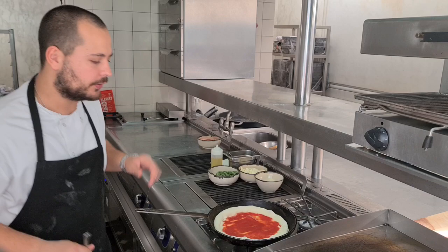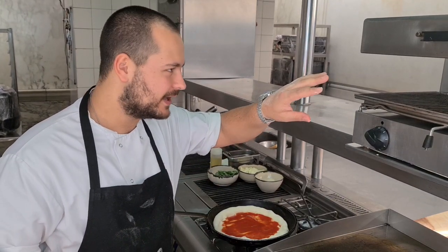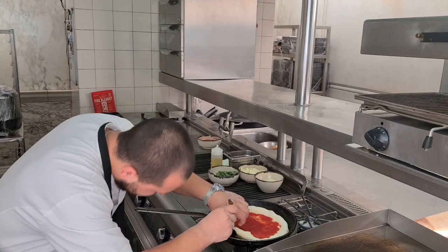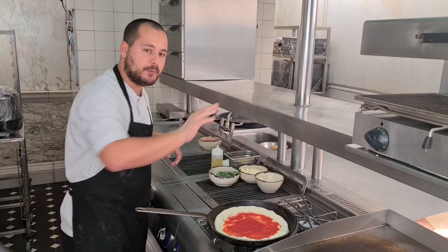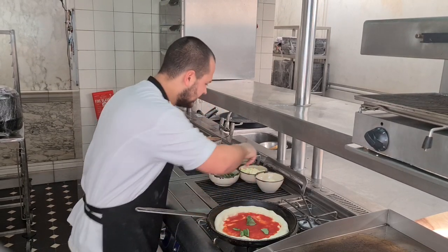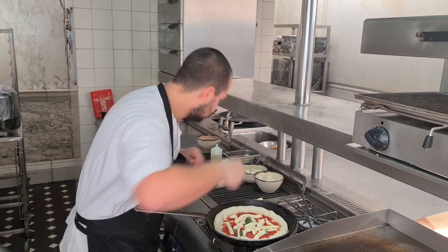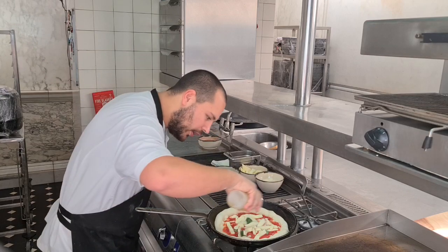We use a spatula to check from the bottom how the cooking is going before going in the salamander. We just check the bottom — it's almost done. At this point, we put on fresh basil, mozzarella cheese, and a bit of parmesan, then olive oil.